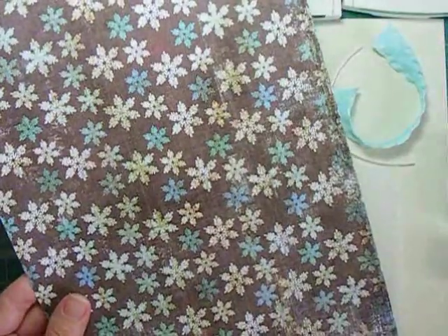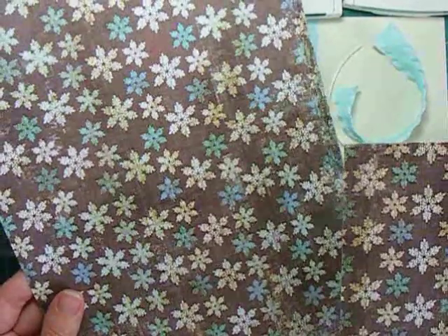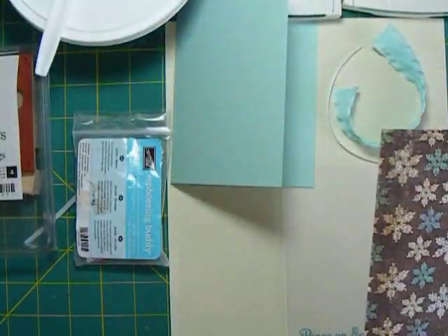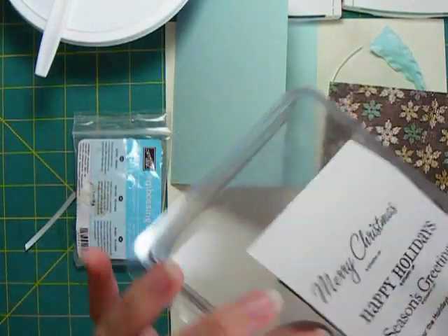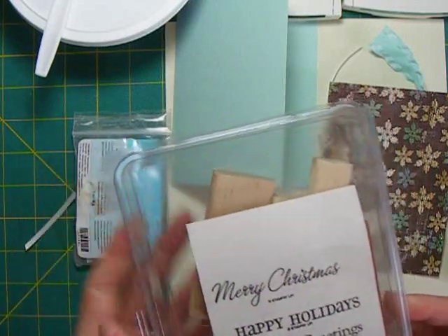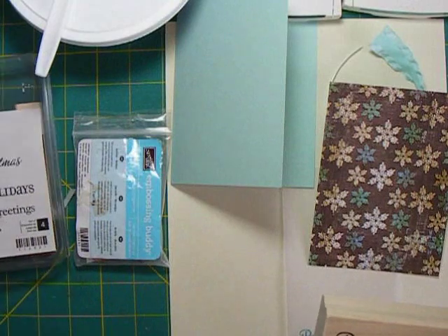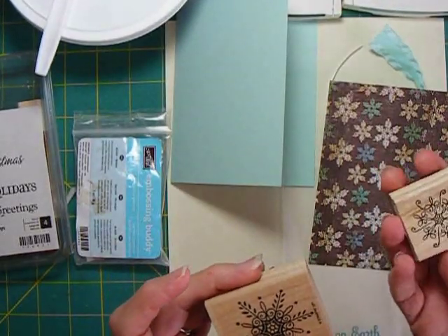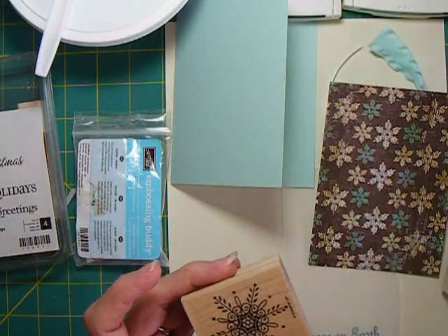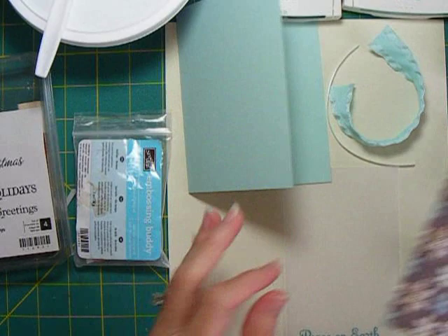The designer paper has some snowflakes on it, and I'm cutting it to four inches wide by five and a half. I also had some stamp sets - this is still available from Stampin' Up called 'For the Holidays.' I'm going to use the 'Peace on Earth' stamp from that. Another stamp set still available from Stampin' Up is 'Serene Snowflakes,' and we'll make use of that set as well, along with some different inks.